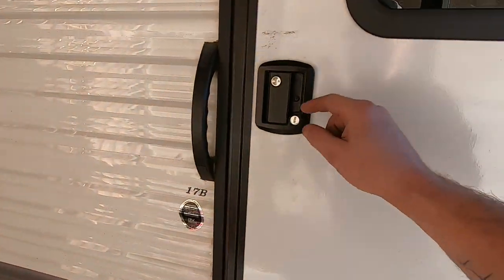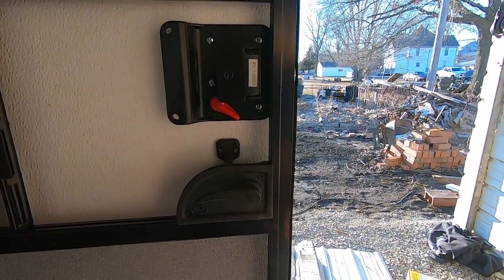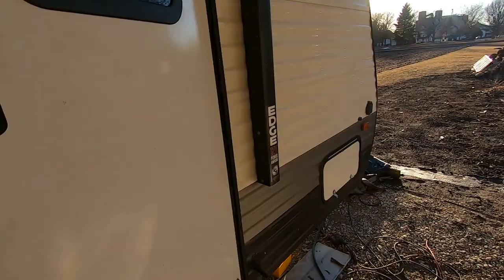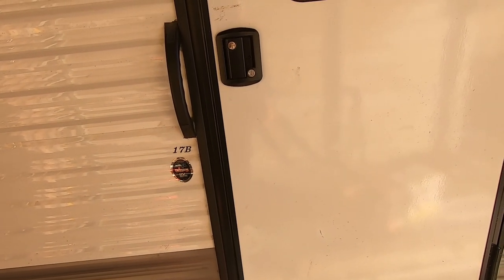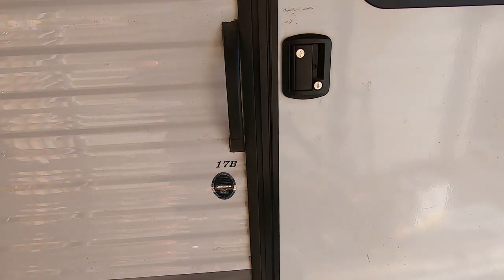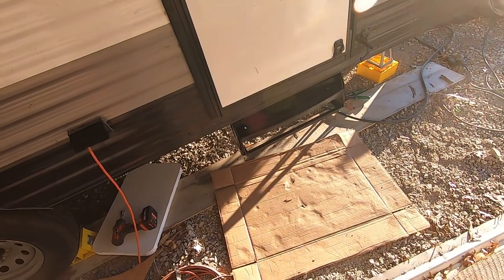Next up is the lock, and it's pretty straightforward — just a bunch of screws, shove the new stuff on. I think it uses the same screws. It looks exactly the same on the inside; it's just got a keypad on the outside. We're waiting on Amazon for that. It should be here — I think it's almost 5 o'clock today so it probably won't arrive until tomorrow. We'll pick back up on this when we get it and then move on to the next thing.